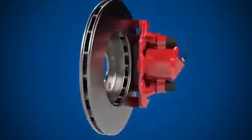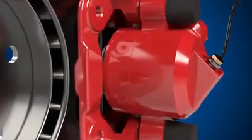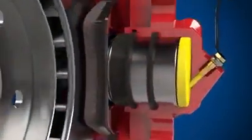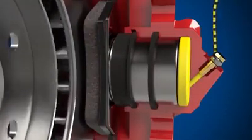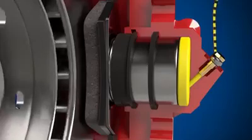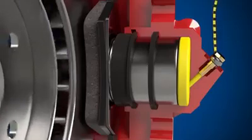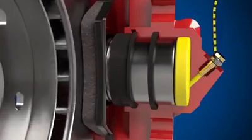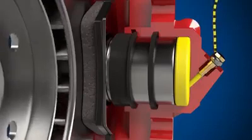Now, let's see how these components all work together. The brake pedal is pressed and pressurized hydraulic fluid enters the caliper body. Hydraulic pressure pushes the piston out, first forcing the inner brake pad against the inside of the brake disc. As this happens, the inner piston seal deforms.